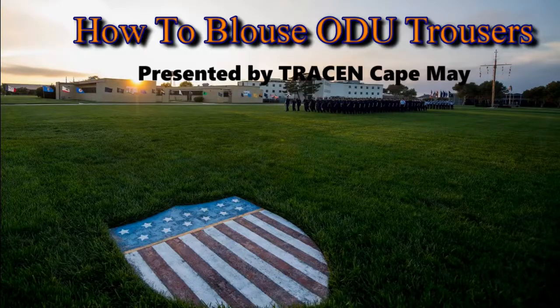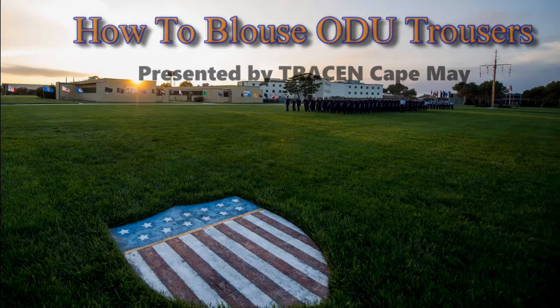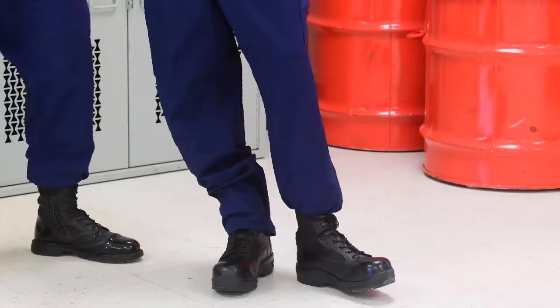Welcome to How to Blouse Operational Dress Uniform Trousers, presented by Training Center Cape May. I'm Chief Snyder. As you can see on this mannequin, the left leg is properly bloused and the right one has not been done yet.